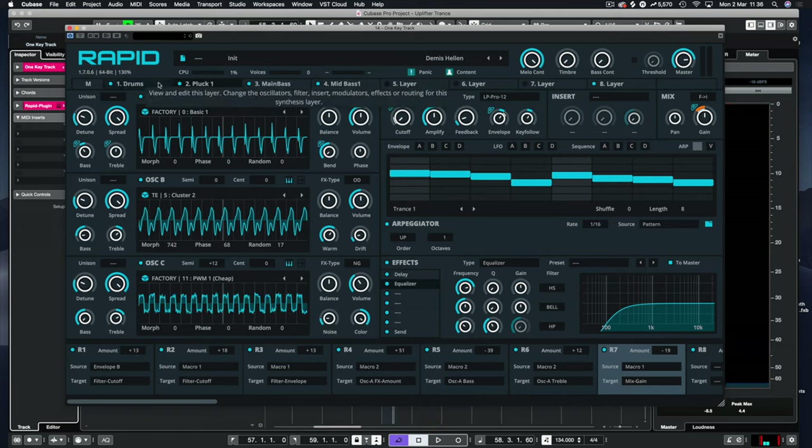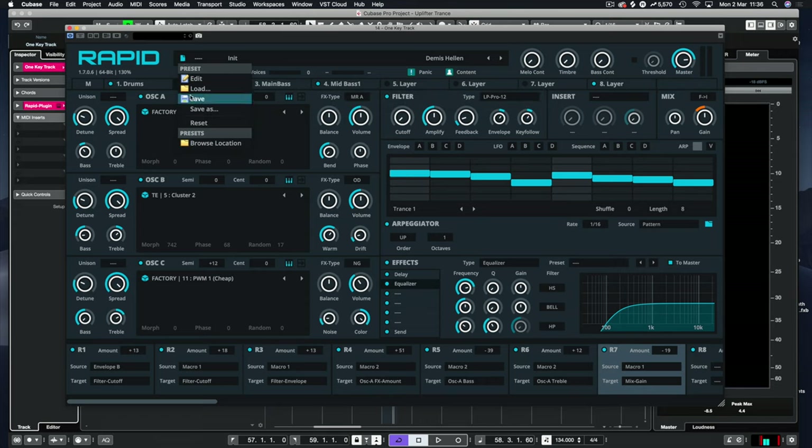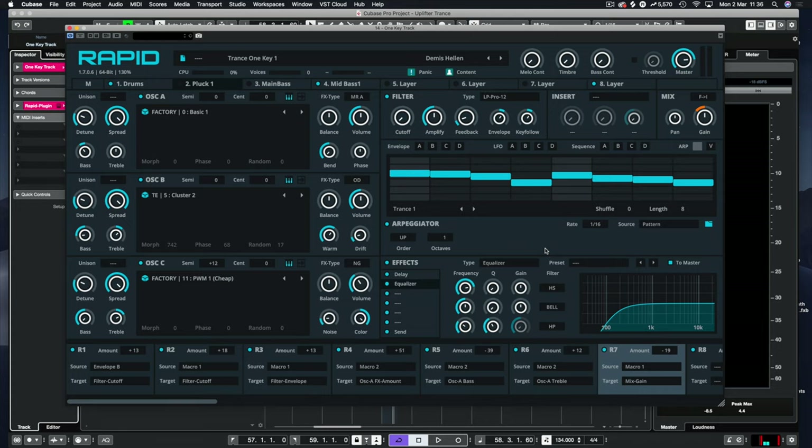Let's get some drums back in here — take away these elements and close that down. We haven't saved yet, so let's click save. We'll put it in my Patreon folder and call this Trance One Key One. This will be available on Patreon. If you want access to presets it's $3, and $5 for the MIDI as well.